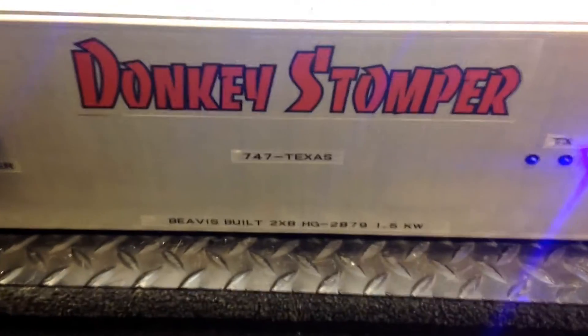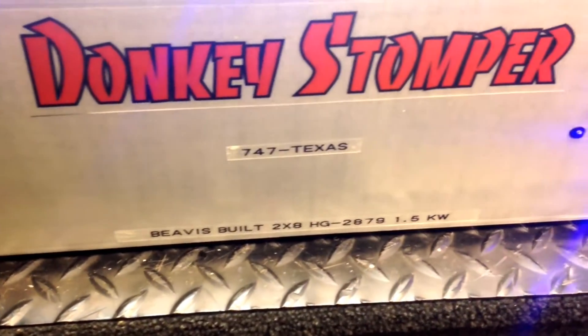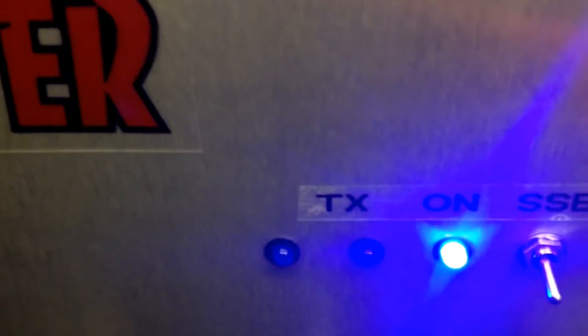Hello folks, 018 here — Donkey Stomper. We built 2x8 HG 2879, 1.5 KW — 747 Texas, this is for you my friend. Every time you key it, there's a TX right there. You can't key it without noticing she's keyed up. Here's your side bin — no hesitation in there. Here's your side bin. There you go.